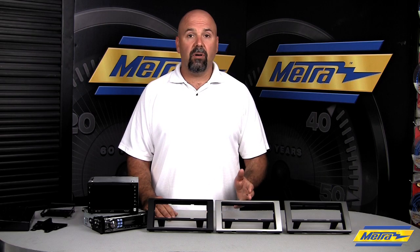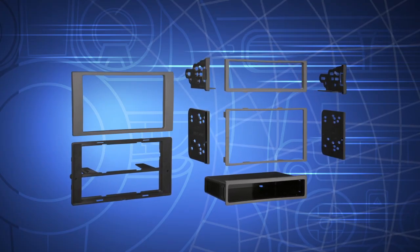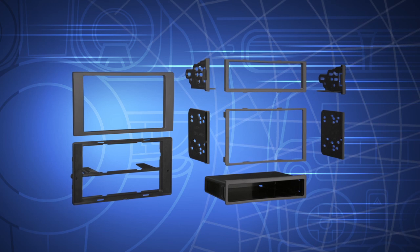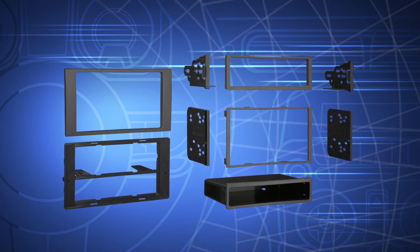We also have the silver and charcoal finishes, which fit a variety of vehicles not available here in North America. These kits provide solutions for both double DIN and DIN radio. For DIN installation, we have a pocket to fill in the bottom of the kit.